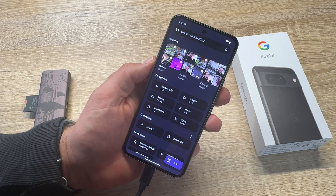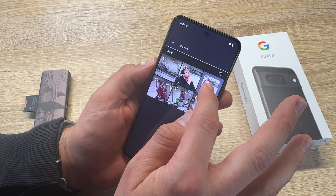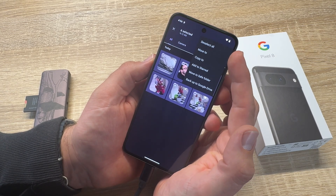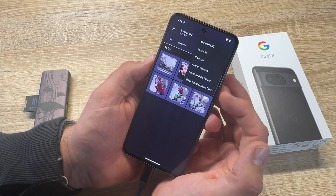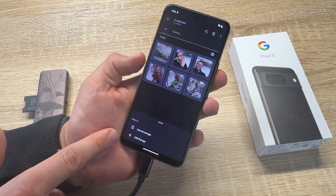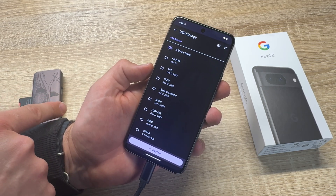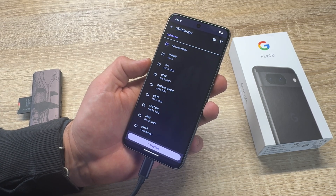We are going to transfer some images. Here are the images. We push and hold them, then choose all together. Then there are three dots — the menu options: delete all, deselect all, move, copy, add to start, move to safe folder, back up to Google Drive. We go to 'Copy to' and you can see internal storage or USB storage. We are going to use the USB storage because the microSD card is on a USB hub and this is where we are going to store the data.